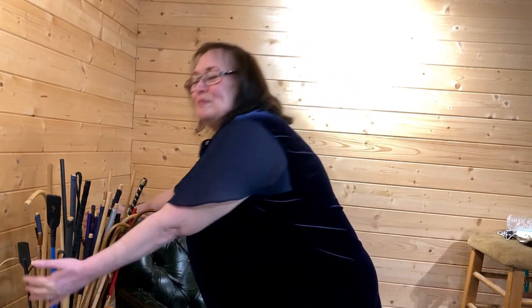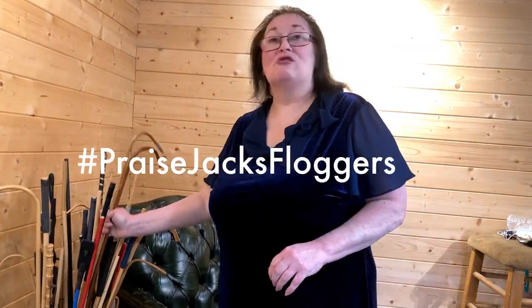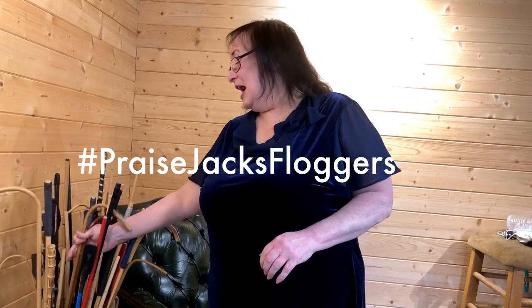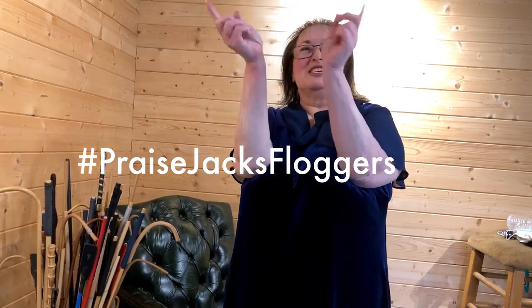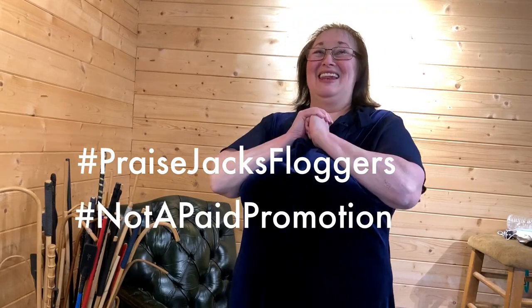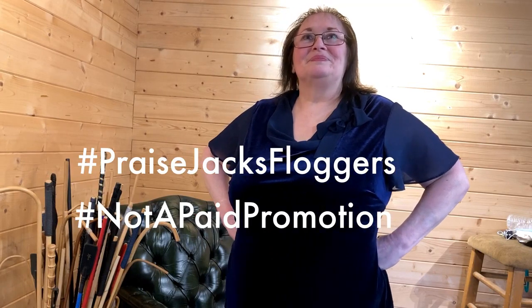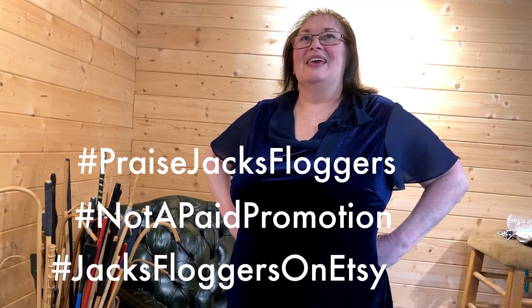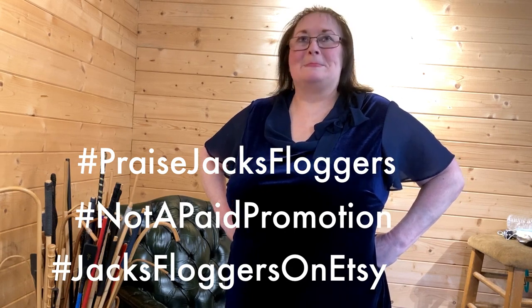Which is your favourite? All of them! I love Jack's stuff — he's great. His floggers and his handles — oh God, I love the crisscross leather ones. Have you seen the handles on his floggers? Some of them are so beautiful. I've had some made up for years — they last a long time.